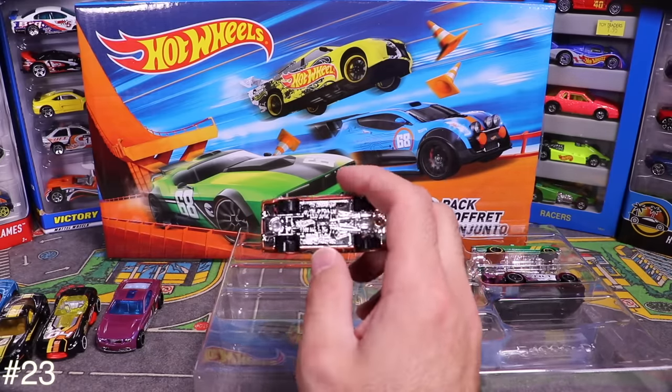This next one isn't really a car — it's the Beatles Yellow Submarine! Opening it up, it's mostly plastic and has wheels on the bottom. It's even got a fin on the back to help it along. There goes the Yellow Submarine!